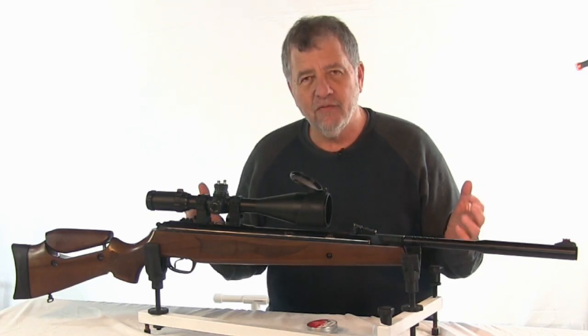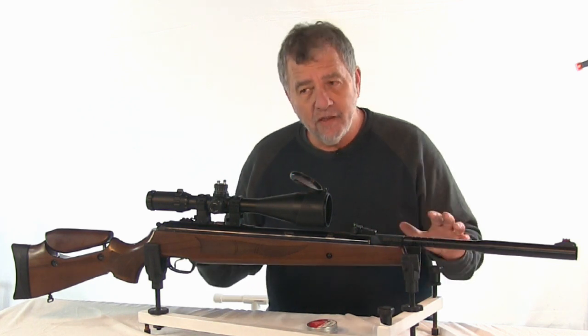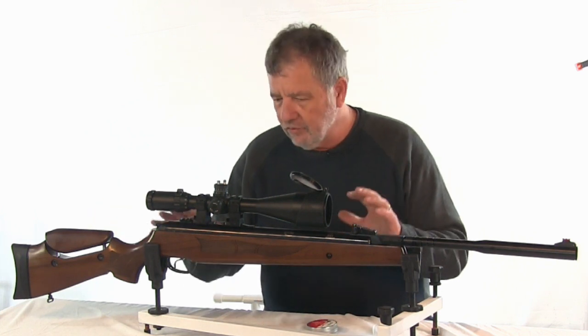Can the gun handle it? We'll look at that on the range in just a few minutes. What I want to talk about first is the gun itself. It's solidly built and comes in either a wood or a synthetic stock. I like the wood.